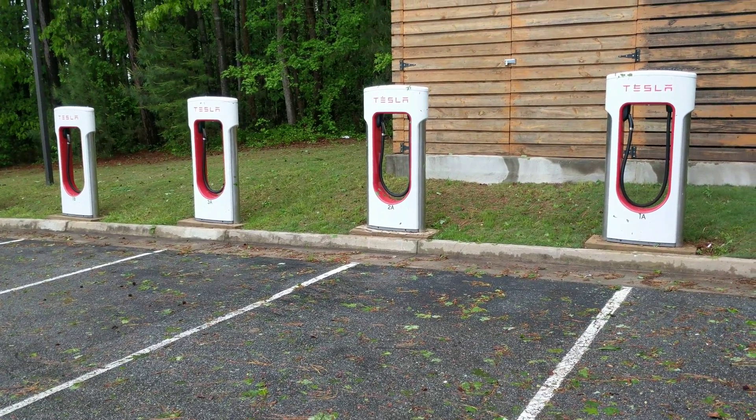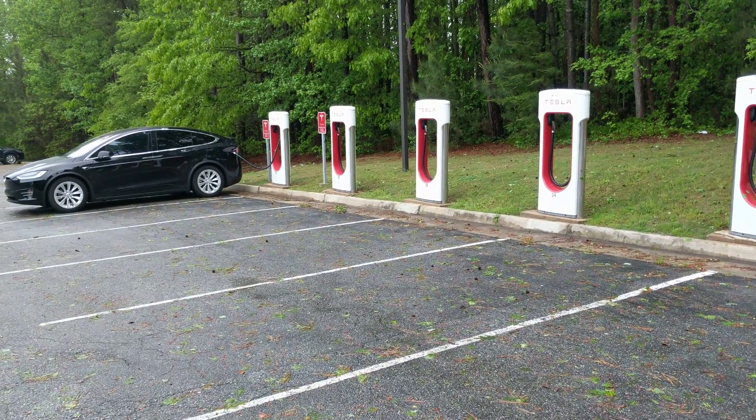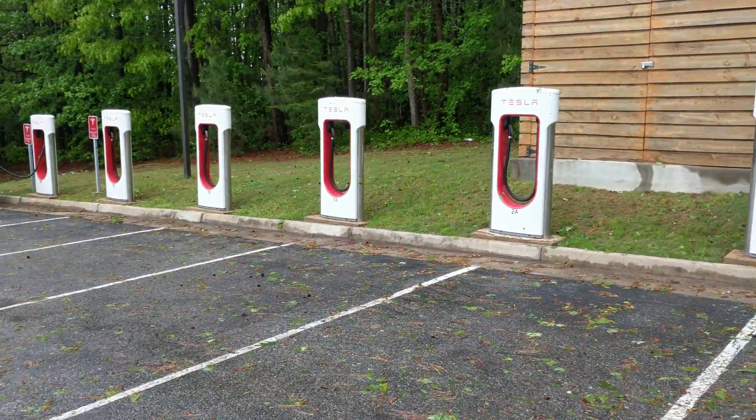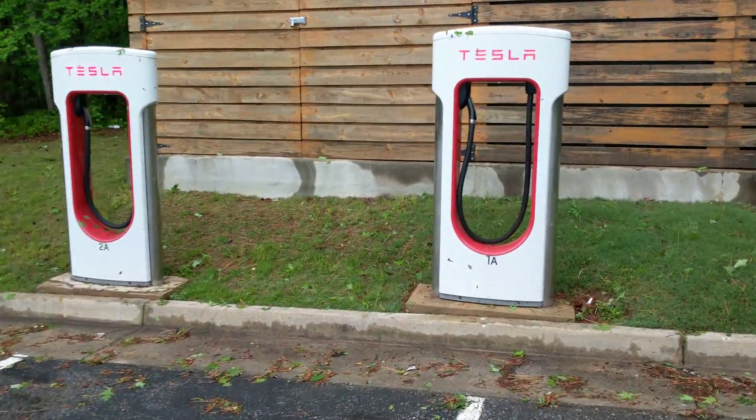Hey everybody, I want to do a quick video on these Tesla superchargers and how they work. You can see that this one, where I'm parked and charging right now, has six charging stations. And if you look closely, they're each numbered — they have a number and a letter.